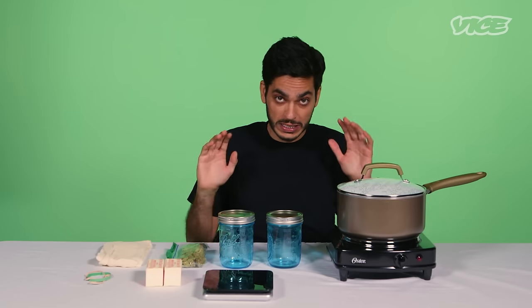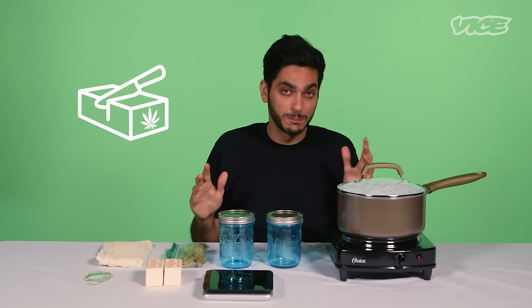I'm going to show you a really simple way to make cannabis butter right at home. To do this, you're just going to need a few things.